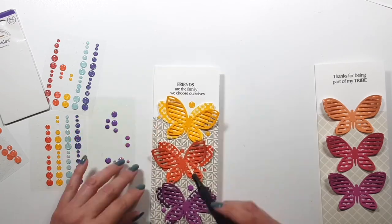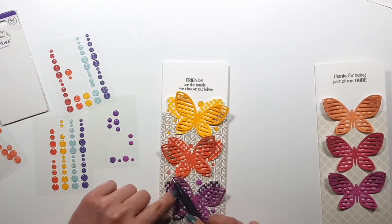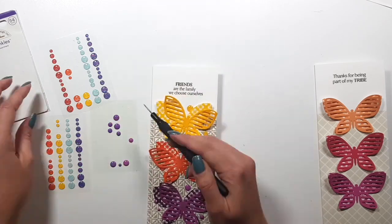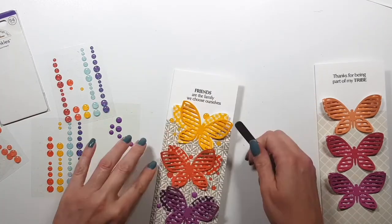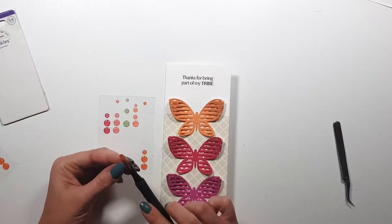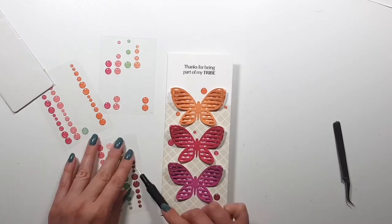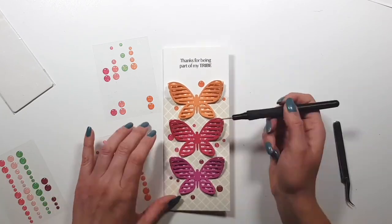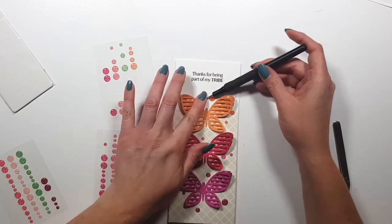This is something I do a lot if you've been following me — I use a lot of enamel dots. I didn't want to add any to the card with the full pattern background because it's already pretty busy, so I'm just adding them to these last two cards. I never quite know when I have too many, but I just love the pop of color and those little circles of texture — there's just something so pretty about them.